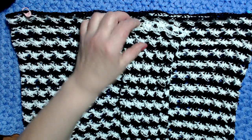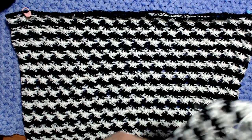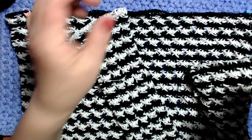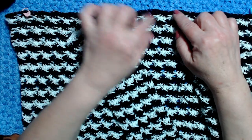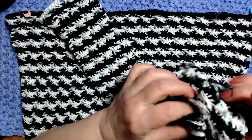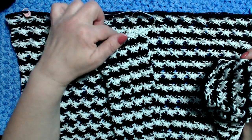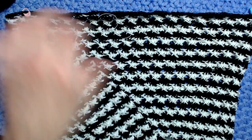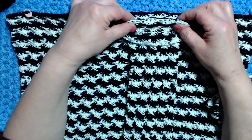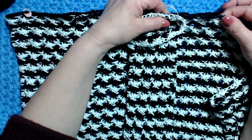Ho finito i tre pezzi: la parte del vestito (busto) e le due maniche. Nella parte del busto ho finito il giro con il filo nero; lo stesso vale per le maniche. Ora devo unire la manica: devo cucirla e poi continuare la lavorazione. Qui devo lavorare con il nero, ma la manica finisce con il bianco.